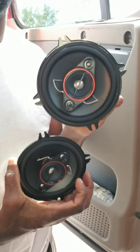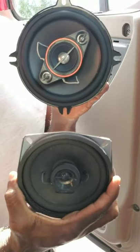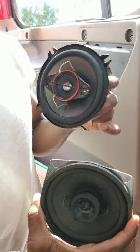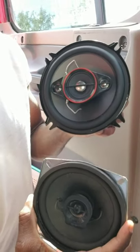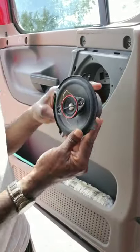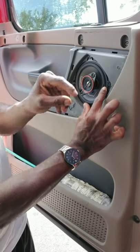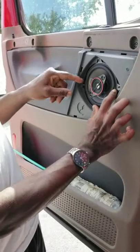These are the Pioneer speakers I'm putting in the truck. The one that was in there before was a Panasonic. I know some speakers are so big that when you put them in they leave too much room and the door is hard to close. Let's do a demonstration to see if this one fits properly. Yep, lines up perfectly — everything looks perfect. This is the right speaker for the job.